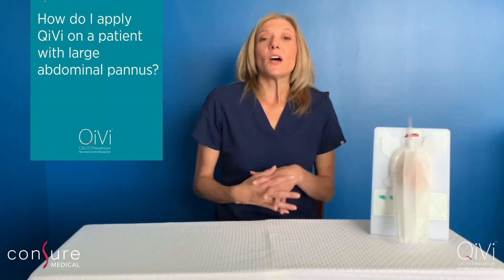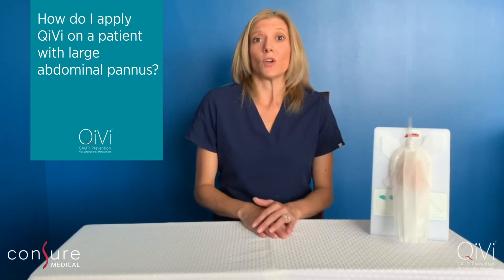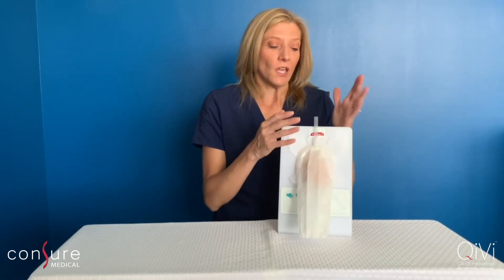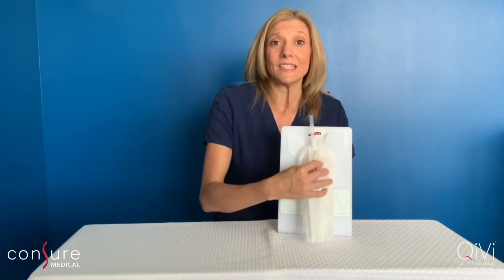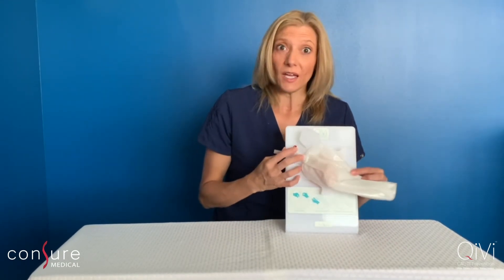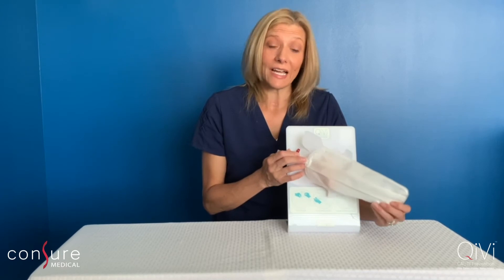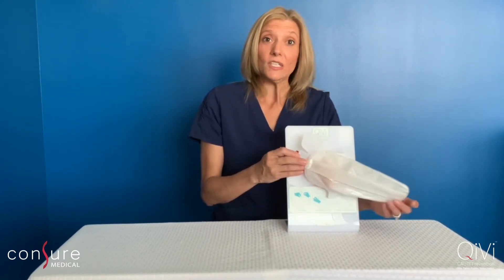Another question I get asked a lot is: how do I place QV on a patient with a high BMI or a large abdominal pannus? For patients with a large abdominal pannus, you just want to make sure that the pannus does not obscure the tubing. To do that, you may have to turn the device slightly perpendicular to either side, and that's okay. The device has tubing that runs bilaterally down both sides, so even if the device is on its lateral side, it'll still continue to suction up the urine from the patient and keep the patient dry.